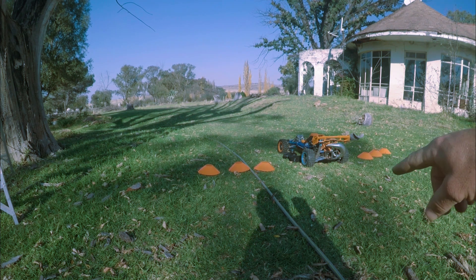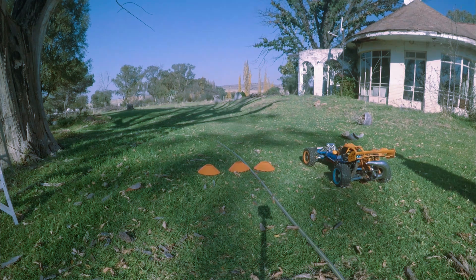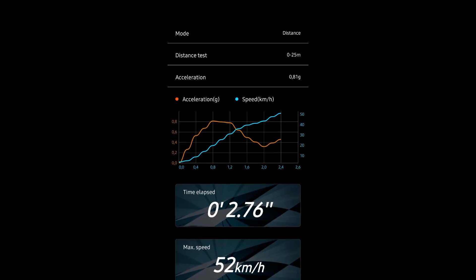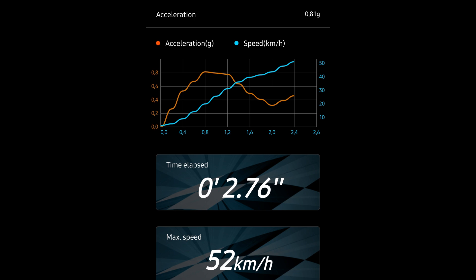I'm moving my starting point back a bit so I can get 25 meters easily and then stop at the cones on the other side. I'm going to do one more test and then swap out the gears. Another 2.76, one kilometer an hour faster, and the g-force was only 0.81 on that one. Let's see what the results look like side by side.